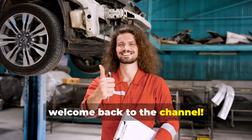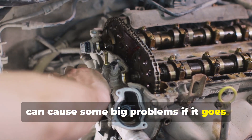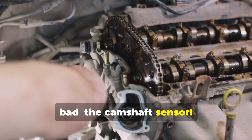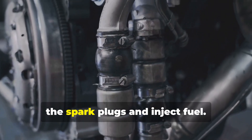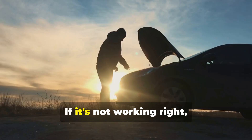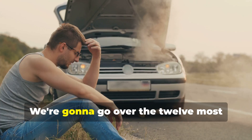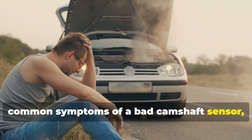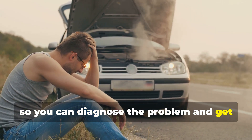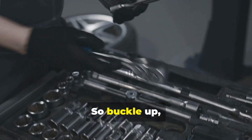Welcome back to the channel. Today we're talking about a little sensor that can cause some big problems if it goes bad — the camshaft sensor. This little guy is responsible for telling your car's computer when to fire the spark plugs and inject fuel. If it's not working right, your whole engine can be thrown out of whack. We're going to go over the 12 most common symptoms of a bad camshaft sensor so you can diagnose the problem and get it fixed before it leaves you stranded.